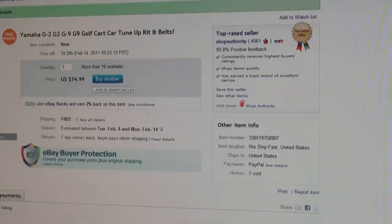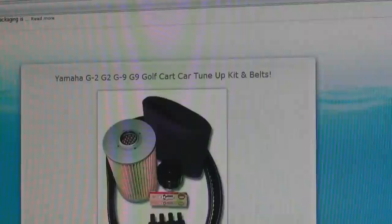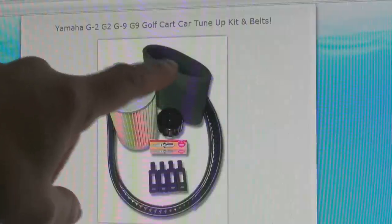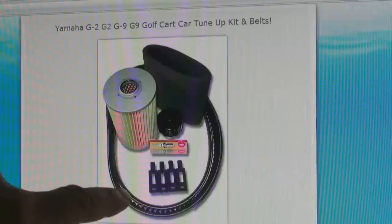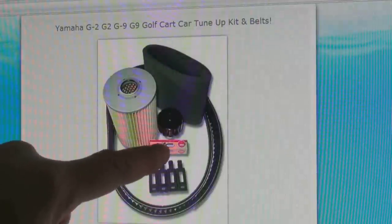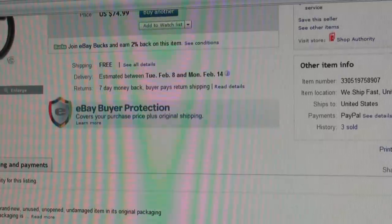For our tune-up kit, I'm on eBay right now and I'm going to show you guys where I get some of the things that we repair around here. This tune-up kit is from a vendor on eBay — the name of the vendor is Shop Authority — and he has a pretty good feedback record. Scrolling down so you guys can see what it comes with: it has an air filter element, a foam wrap-around element for the air filter, a torque converter belt, a new starter alternator belt, an in-tank gas filter, a spark plug, and four air filter box tie-down rubbers. We're going to go ahead and order this and then start our tune-up.